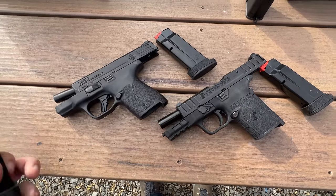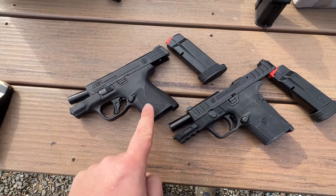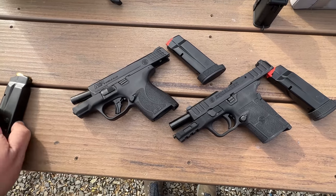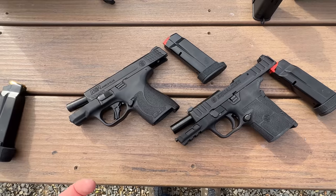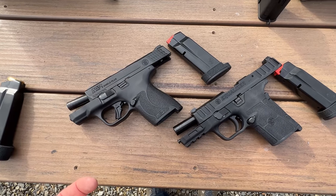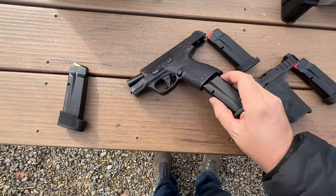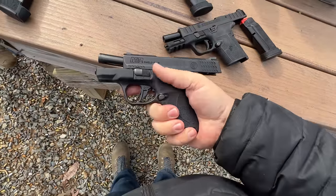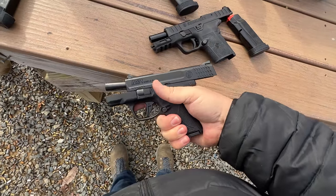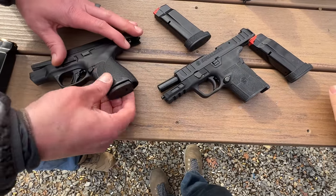All they had to do was offer this magazine with this gun and say, look, you get a 13 and a 15 — because the flush mags are dumb. I don't know who has child-sized hands out there. So there's the Shield Plus — maybe get a pinky on there, and it's about the same here. Literally the same geometry. Why, Smith and Wesson? You could have done so much more.